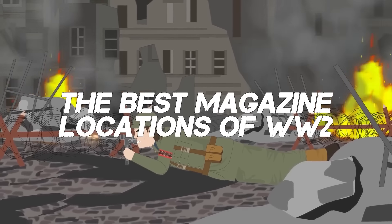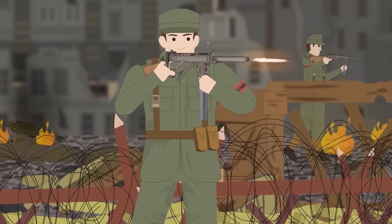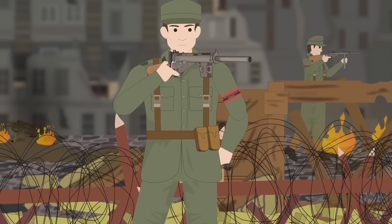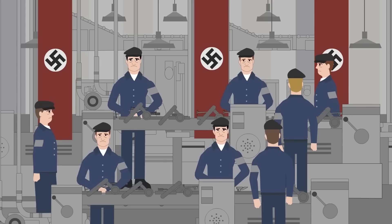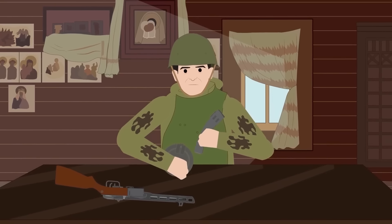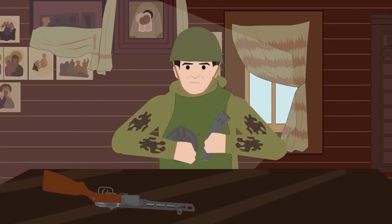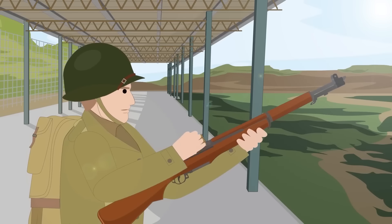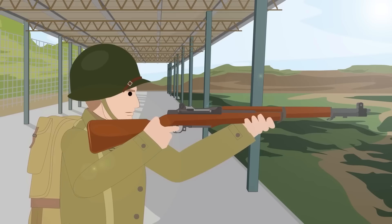The Best Magazine Locations of World War II. During the Second World War, millions of men clashed in a titanic struggle upon which the fate of the world rested. Nations poured considerable resources into weapons development before the war to give their soldiers an advantage. Firearm designs were given significant attention, particularly the ammunition feeding mechanism. The majority of soldiers were equipped with bolt-action rifles feeding from internal magazines. The semi-automatic M1 Garand issued to American GIs had a similar system using clips held internally.